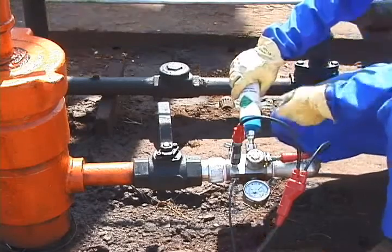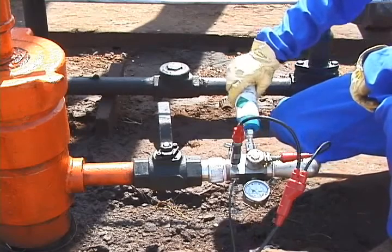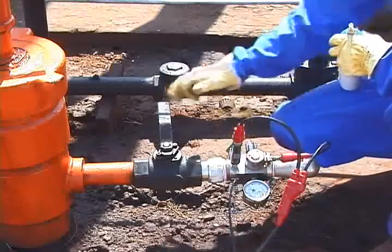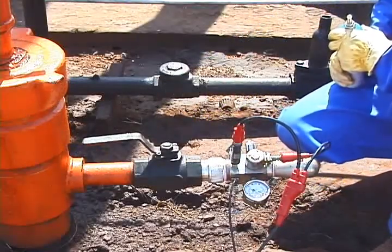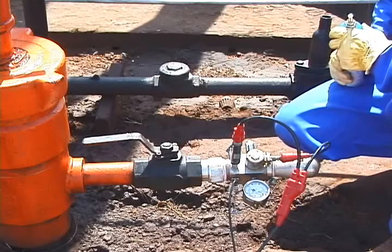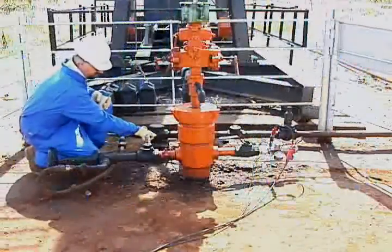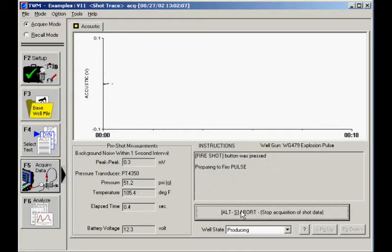We will prepare to take a shot by following the steps in the instructions panel on screen. First, charge the gas gun to a pressure that is at least 150 PSI above the casing pressure. Second, close the gas gun bleed valve. Third, open the casing head valve between the gas gun and the annulus — the operator should be aware of the well surface pressure and confirm that equipment ratings exceed this pressure. Fourth, close other valves connecting the casing to flow lines. Back in the TWM software, acquire a shot by pressing the Fire Shot button. The software will fire the remote fire gas gun automatically — you should hear a beep and the click of the solenoid.